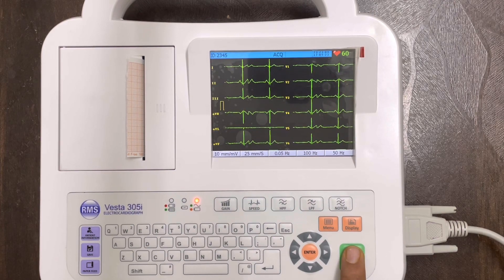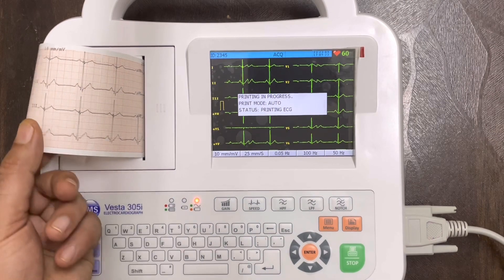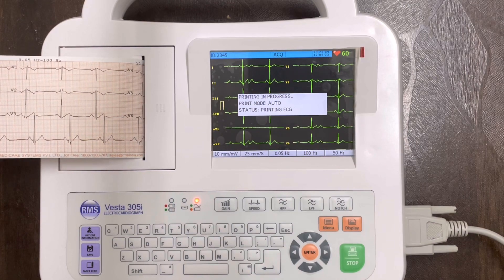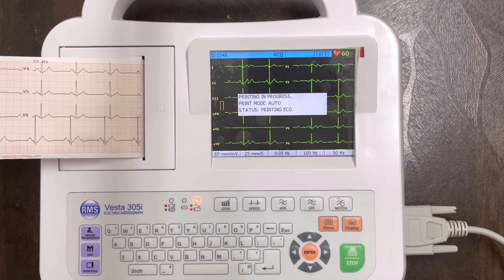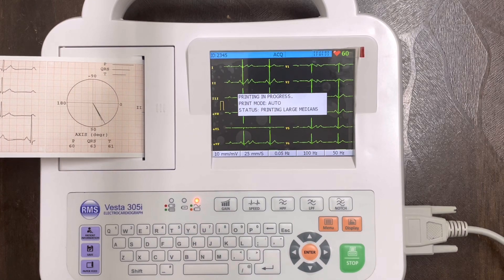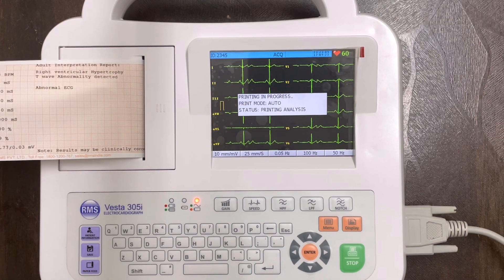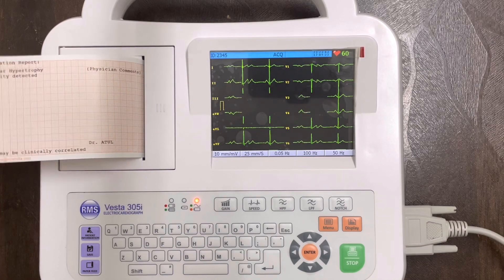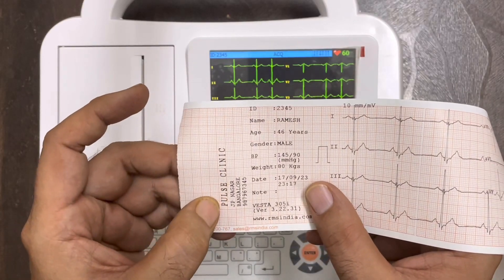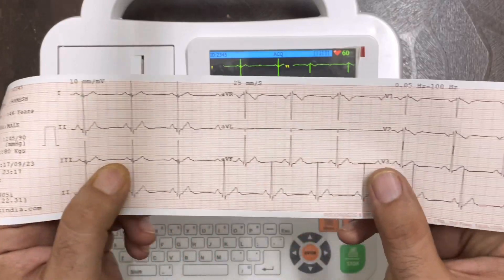Now press the green color button to get the ECG printout. The print we are getting includes: first, the clinic information; then patient information; then all the waveforms; then the axis graph; all parameters; interpretation; and at the end, the doctor can make comments. This is a full review of the ECG printout — first clinic information, then patient information with date and time.